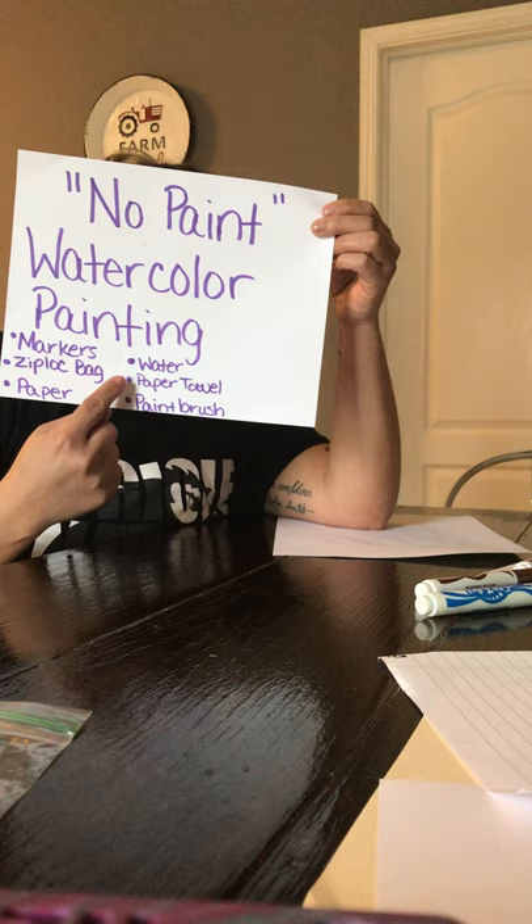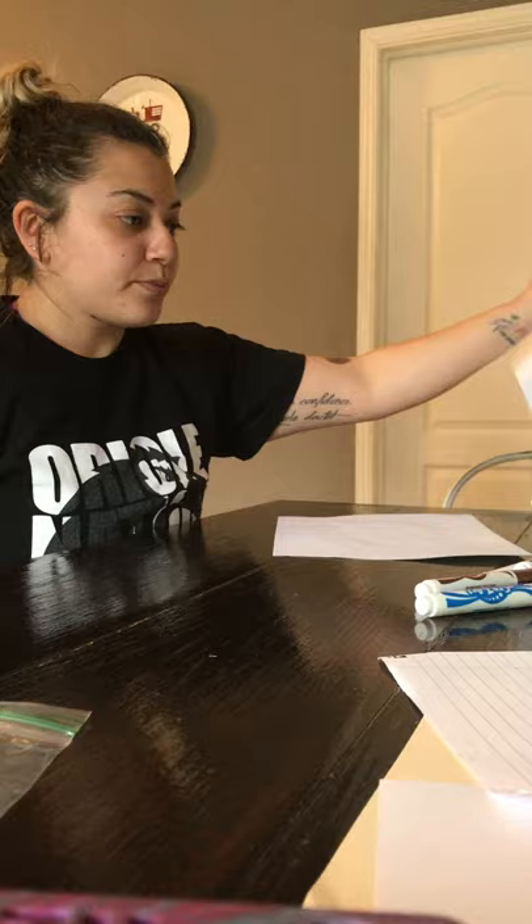We need water, paper towel, paintbrush, markers, Ziploc bag, and paper.